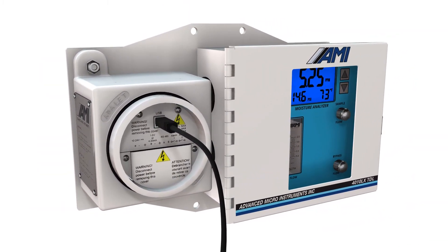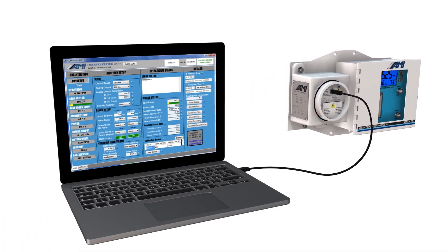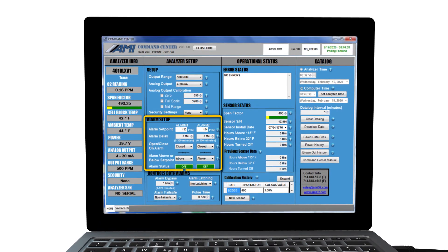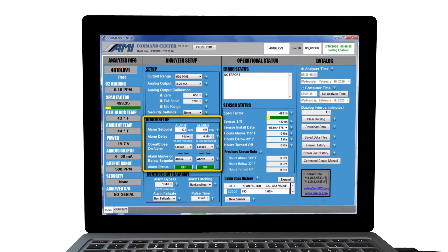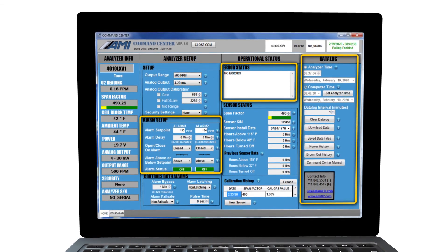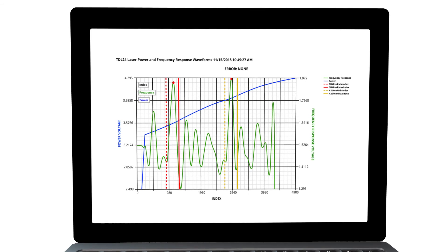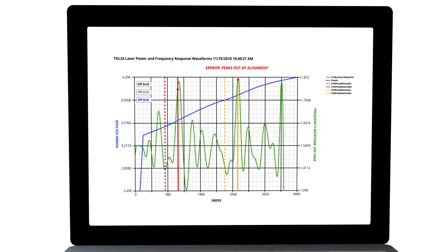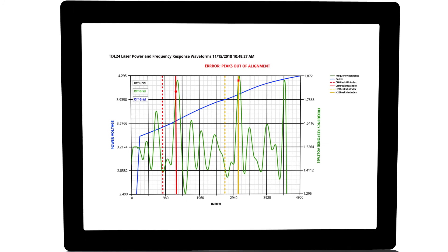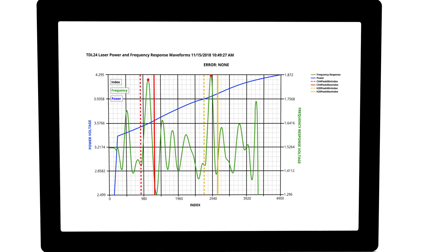The analyzer connects to AMI's powerful command center software, providing technicians access to advanced features for configuring and troubleshooting the analyzer. This includes customization of alarm configurations and downloading time-stamped data logging files and error codes. The command center software also includes a smart calibration feature that allows the technician to easily realign the laser to the moisture peak at the press of a button, addressing the gradual movement of gas signature peaks seen in all laser-based moisture analyzers over time.